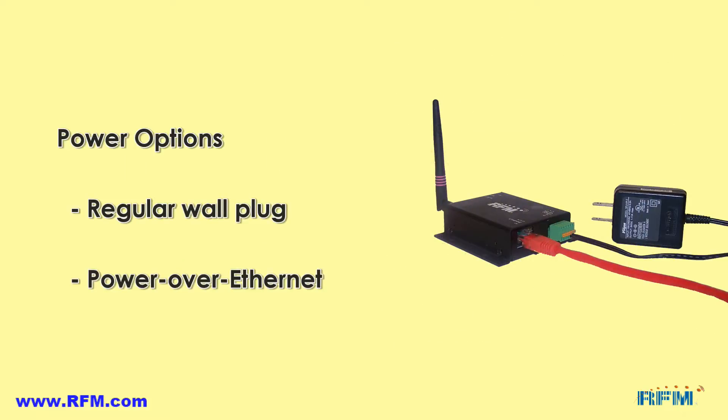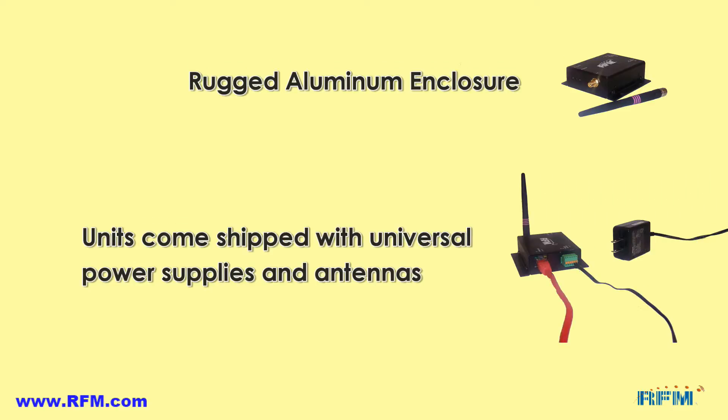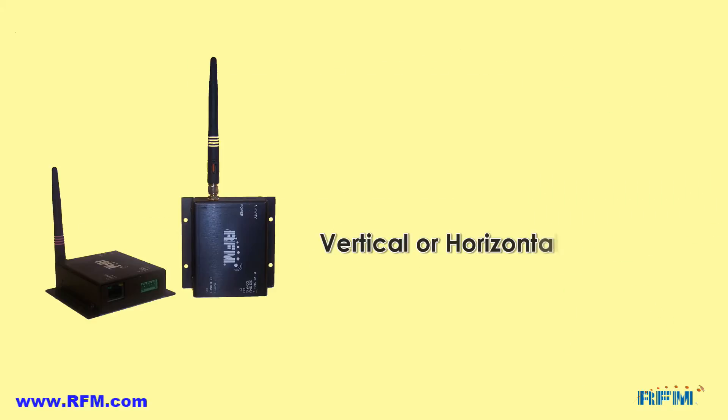The Ethernet bridges can be powered either by regular wall plug power supplies or by using Power over Ethernet supplies. The units come in rugged aluminum enclosures and ship with a universal wall plug power supply and dipole antenna. The units can be mounted either horizontally or vertically depending on the situation.